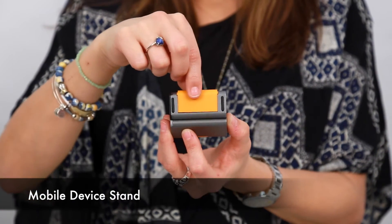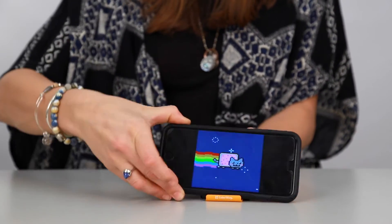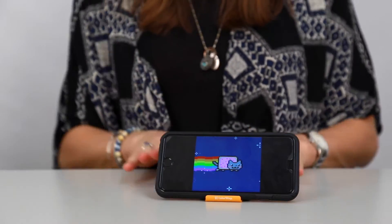To use this product as a stand, simply pull out the orange piece and place your mobile device on top of it flat against a solid surface.